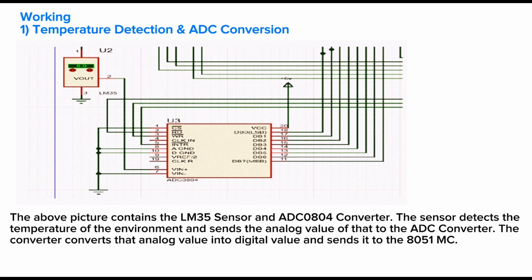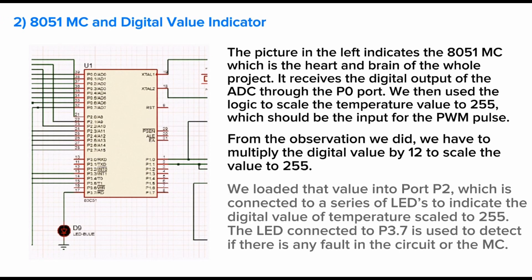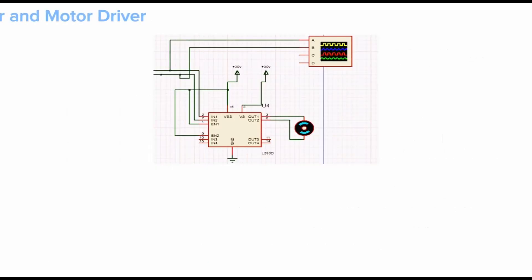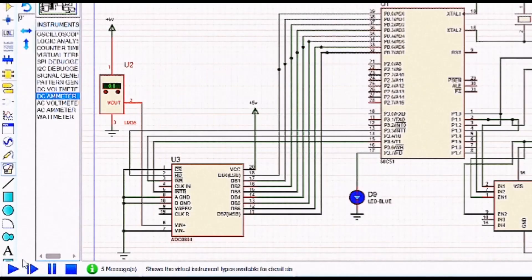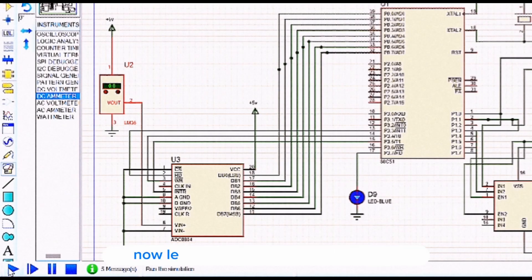The 8051 microcontroller, the heart and brain of the project, receives the digital output of the ADC through port P0. The motor and motor driver — an L293D — provide sufficient current to the DC motor. A digital oscilloscope in the top right corner captures the pulse width modulation output of the circuit.